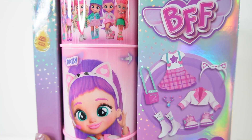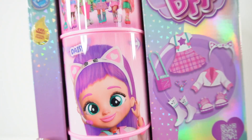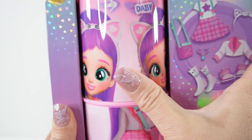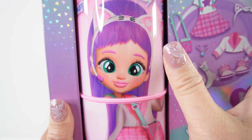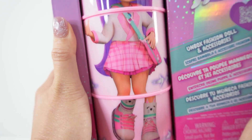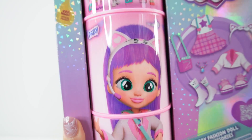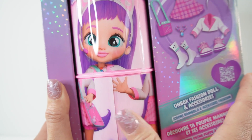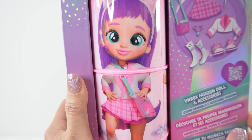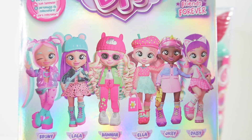First up, we have a BFF doll. This is Daisy and this box is so, so cute. Just take a look at this. We have Daisy's head over here, but we can rotate it to give her a different look. Here's another Daisy down here. Let's change her pose and also her feet position. She has three different poses that you can adjust and you can also do some mixing and matching. Here in the back of the box, you can see all six dolls that you can collect.